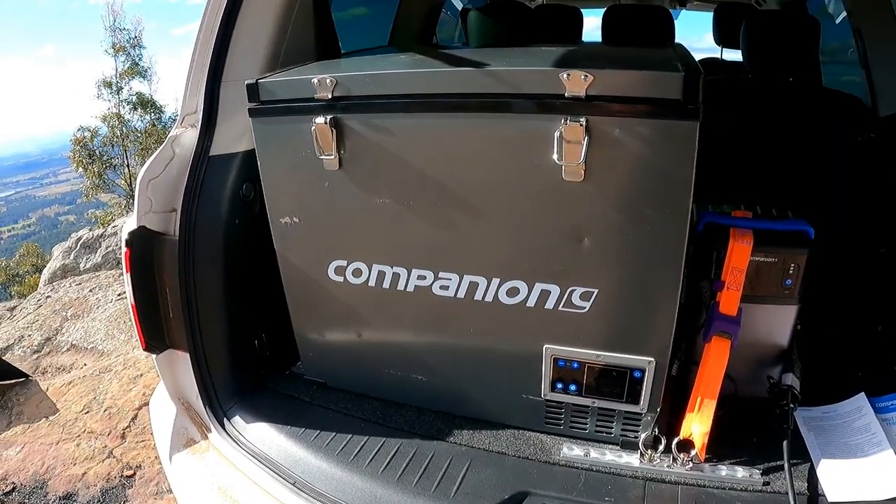Overall, I think the Companion fridge is a top bit of gear. The cons for me are minor. Overall, I'm happy with it, I love it — it keeps the beer cold. It keeps a lot of beers cold. As always, I'd love to hear your thoughts and opinions — I think it's a good bit of gear, but tell me what you think. Feel free to comment below. If you like what you see, feel free to subscribe. Until next time, guys — go travel.